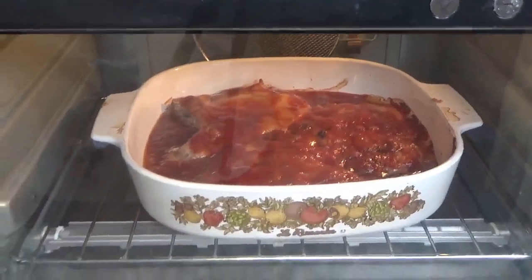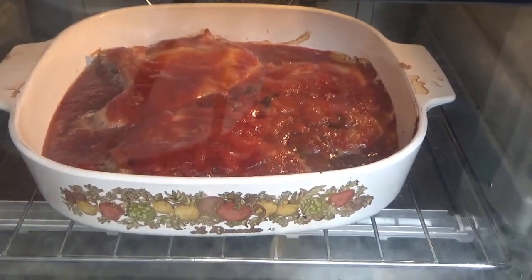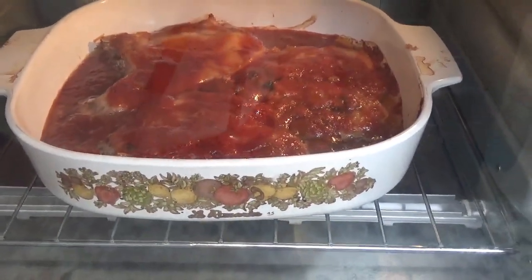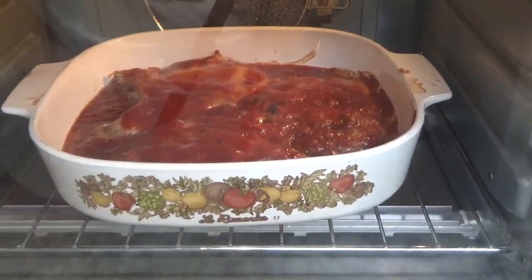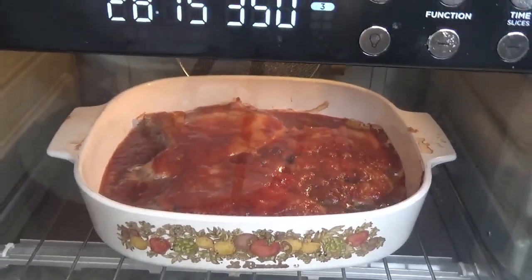This has now been cooking for 30 minutes and it's just a-bubbling — just bubbling away. So we'll let it cook for 30 more minutes and we'll give it a try.